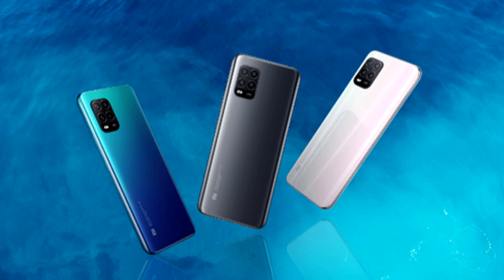The phone comes in three colors: blue, black, and white.